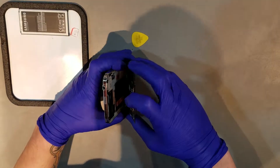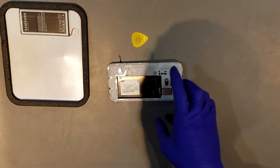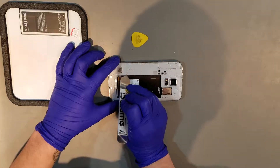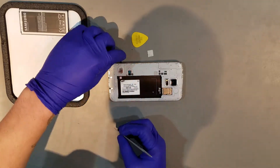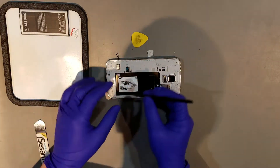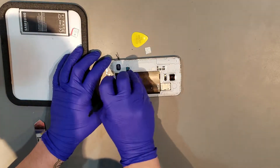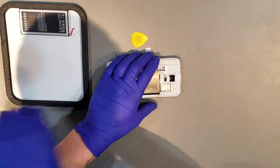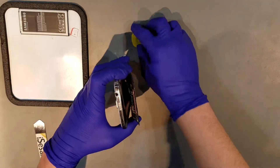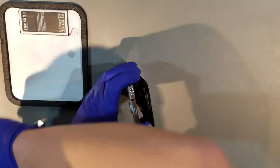Before removing the bottom of the display, you'll want to unclip the home button as it usually sticks itself to the display. This can be done by removing a plastic shield on the back of the phone and removing the clip shown here. Then, while removing the display, the clip can be fed through to the other side.